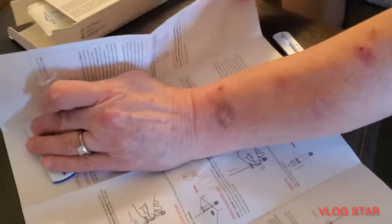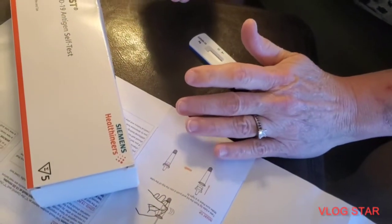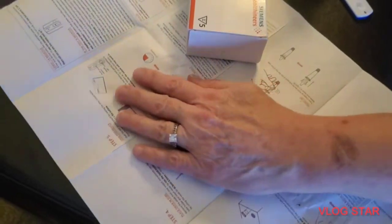Where is it? The lid. Grab it. Make sure it's on a flat surface. It's on the floor. Take a tube tip from the kit. Open the test device.